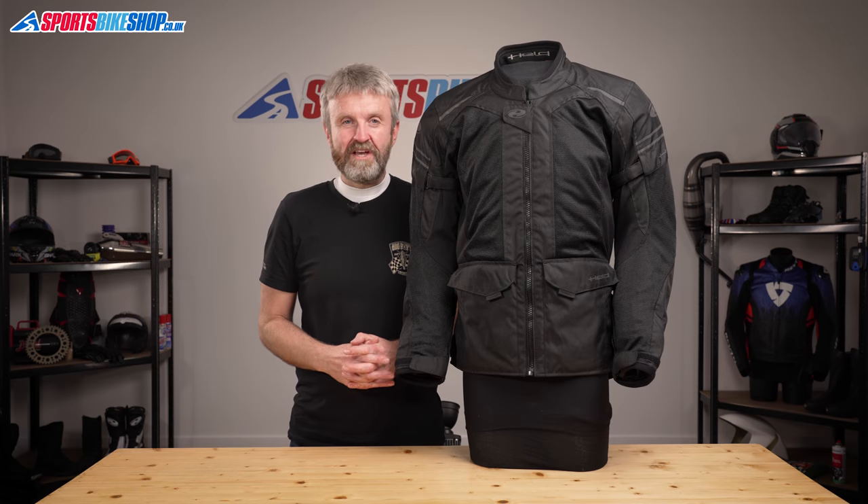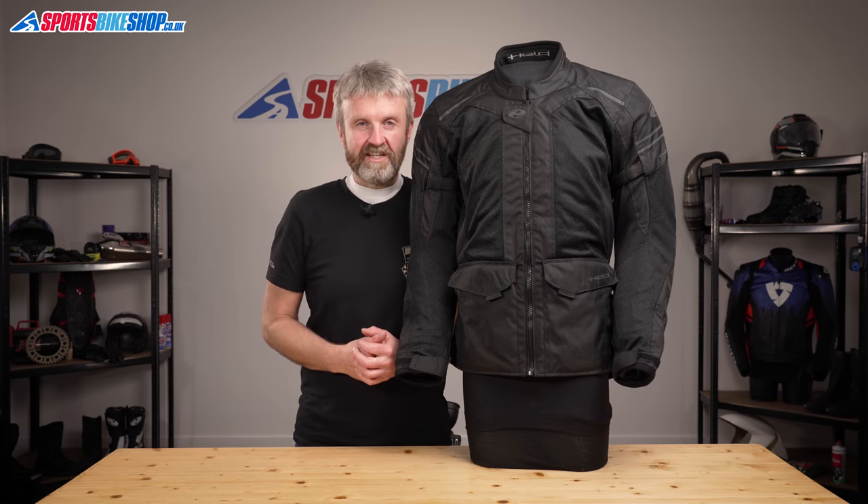Hi, I'm Tony, welcome to Sports by Shop's video about the Held Jakarta Textile Jacket.